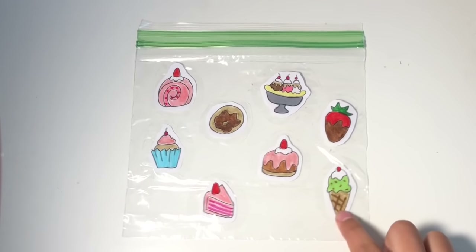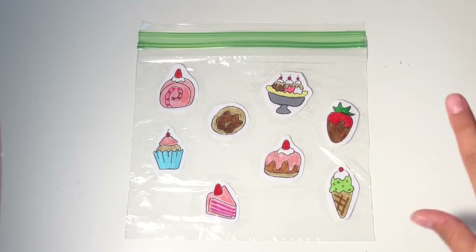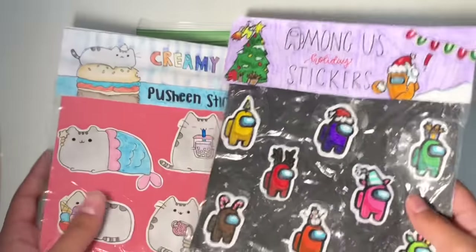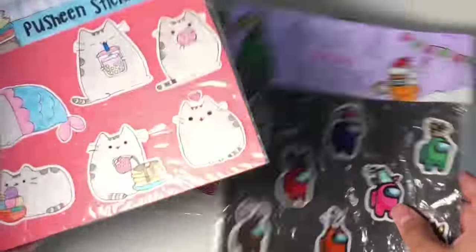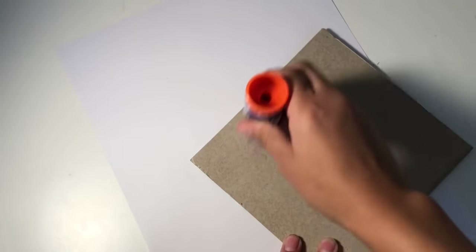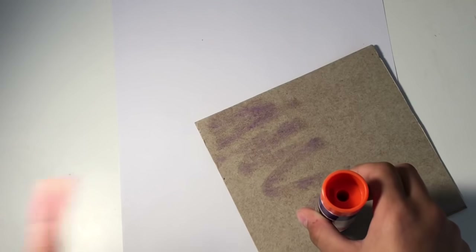Once you have your stickers on the plastic bag, you're gonna have two options. Either you can take a piece of paperboard from a cereal box and slip it into your bag to make a cute little background, or just take a piece of paper and slip it in. For the Among Us one I just used paper and it's a little flimsy, and for this one I used cardboard from a cereal box and it's a little more sturdy. So I got my little piece of paperboard and I'm gonna take a glue stick and cover the piece of cardboard in glue and glue it onto a piece of paper, then color the paper any color I want for the background.